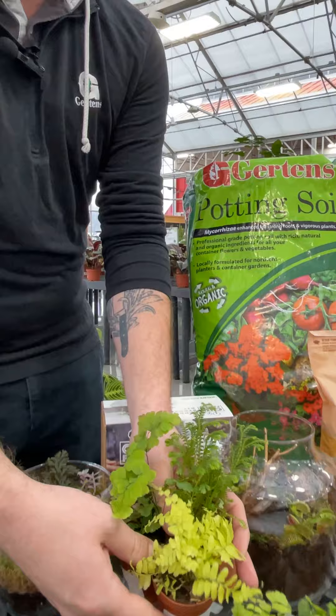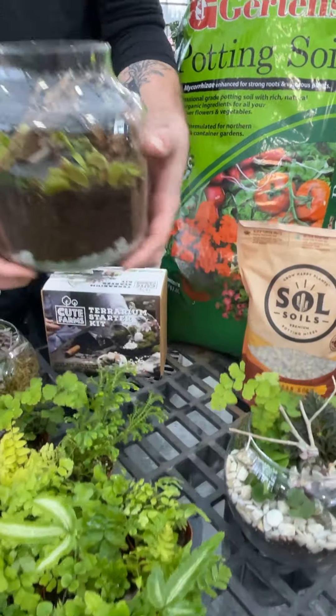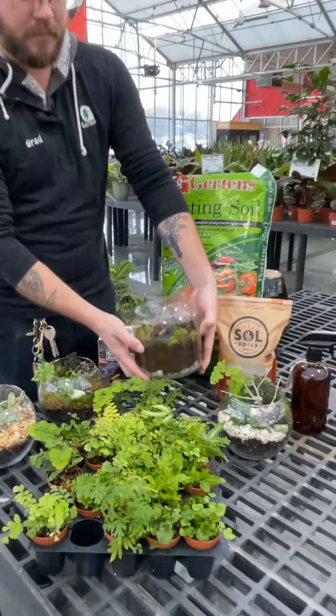From there you can add things like small rocks and driftwood, as in the case of this Venus flytrap planted carnivorous terrarium, to add a little bit of depth, texture, and color.